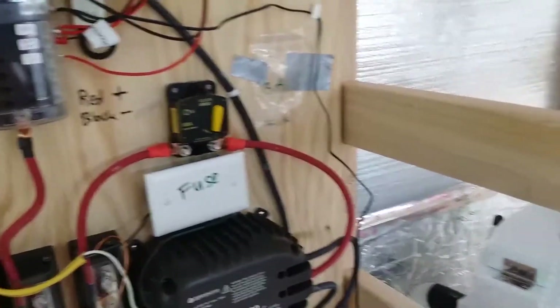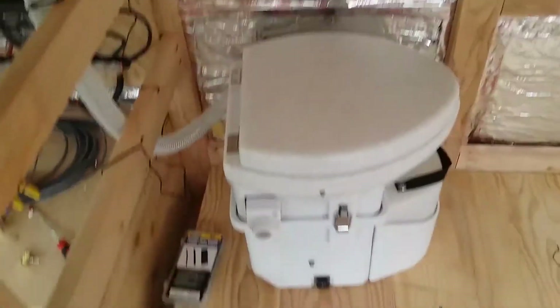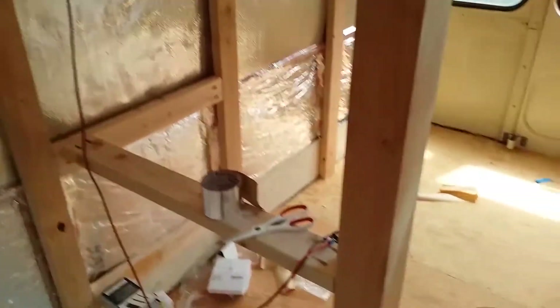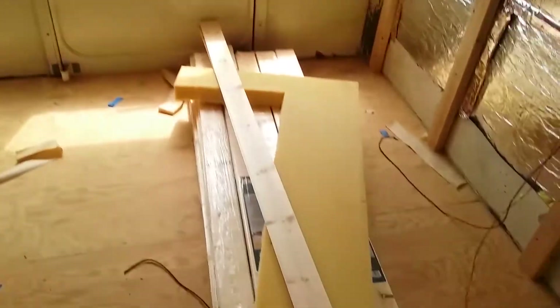I'll give you a quick preview of what else I've been working on. You can see my composting toilet — it's not attached yet — the shower is roughed in, and I have some lights. Thanks for watching everybody.